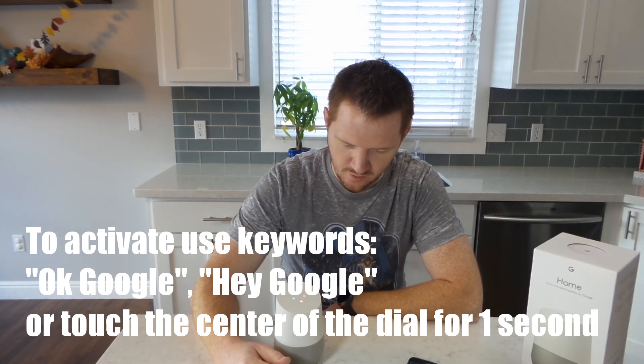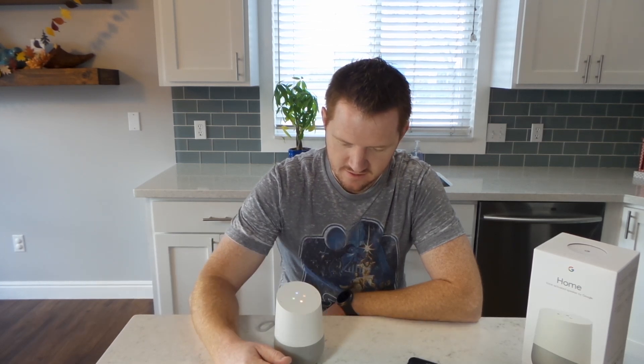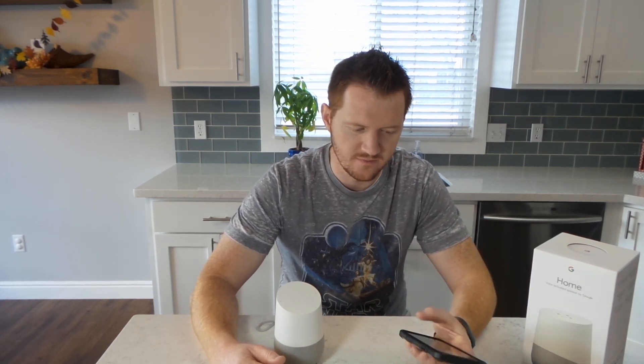Asking "Okay Google, will it rain today?" — it responds: "No, rain is not expected today in Linden. The forecast is 46 degrees and sunny." That's great — I need to put up my Christmas lights, so hopefully it does not rain out there.